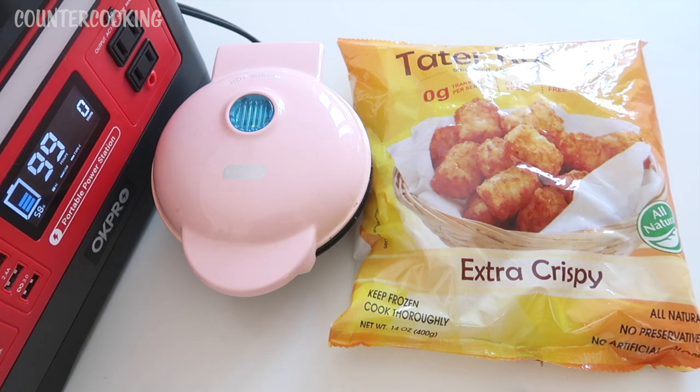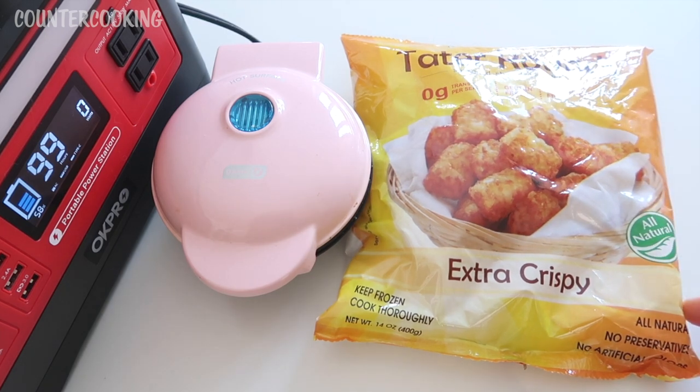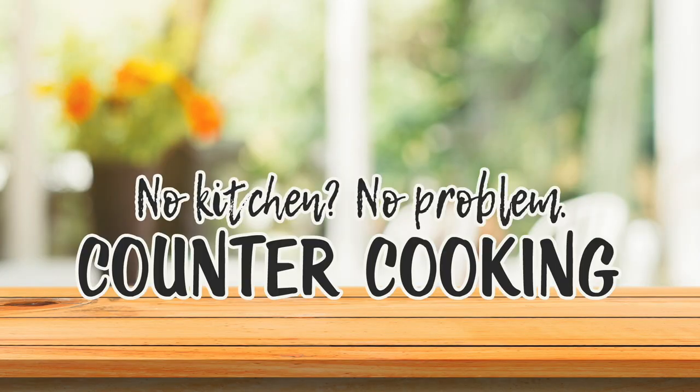I'm here with my OK Pro 500 watt solar portable power station. I have my Dash mini griddle and I have a bag of these tater rounds from the Dollar Tree. This is a new product at the Dollar Tree — I saw it for the first time the other day and I thought I would buy it and try it. Counter cooking: no kitchen, no problem.